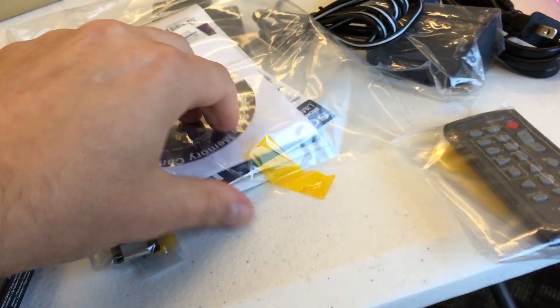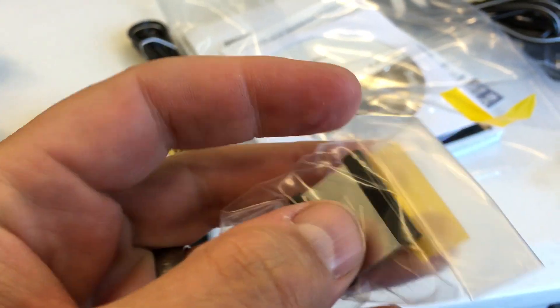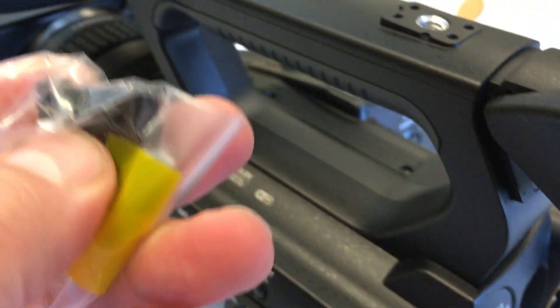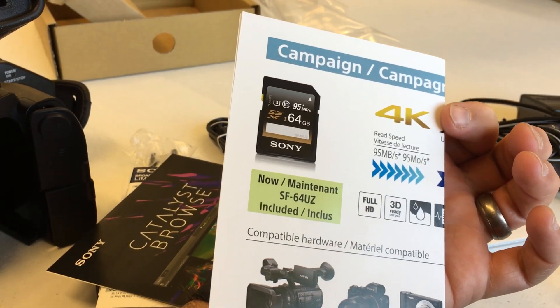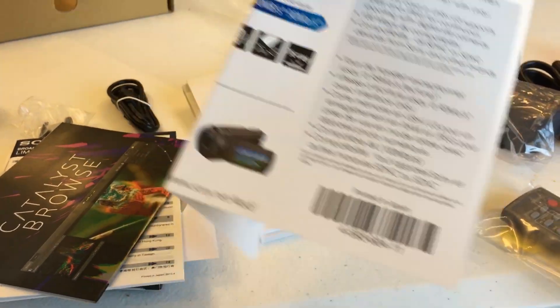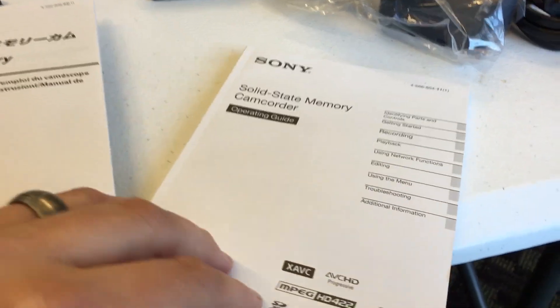Further one-handing this — there's a little bag here, a little hot shoe adapter, a limited warranty card, a quick reference guide, and the actual manual.